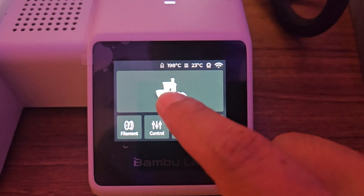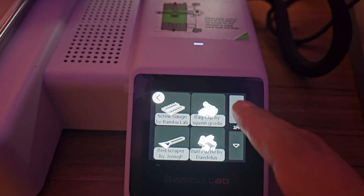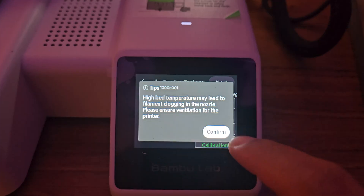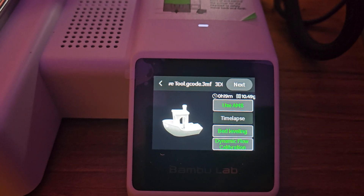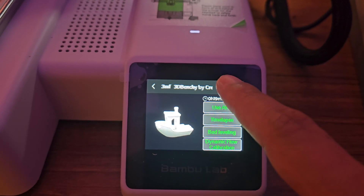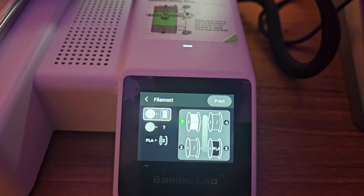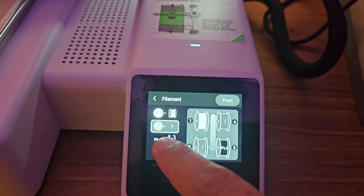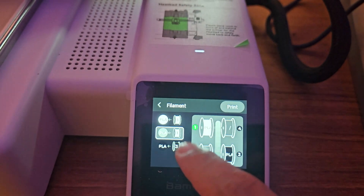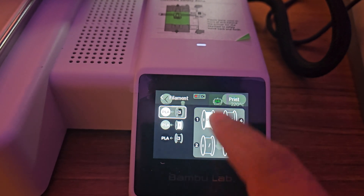Now let's test the printer by printing one of the pre-sliced Benchys from the micro SD card. I want to test the three-color Benchy. On this first print I enabled bed leveling, dynamic calibration, time-lapse, and AMS. For filament selection, this Benchy uses three colors but I only had two loaded, so I set the second color manually. After mapping the AMS, just start the print and the printer will take care of the rest.